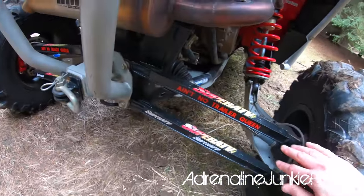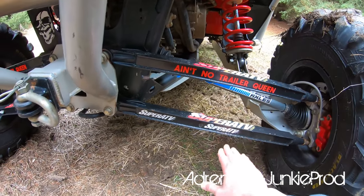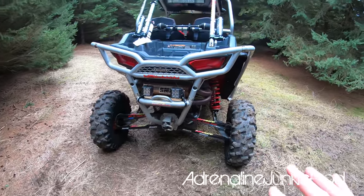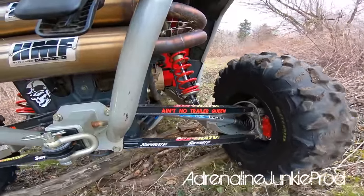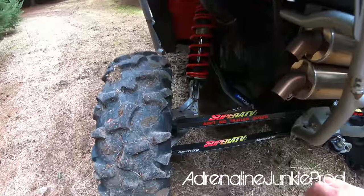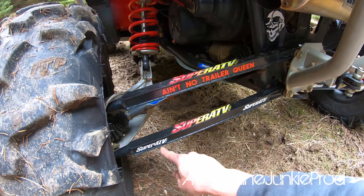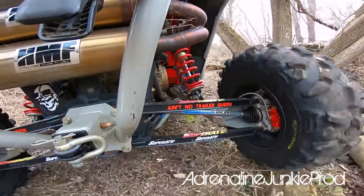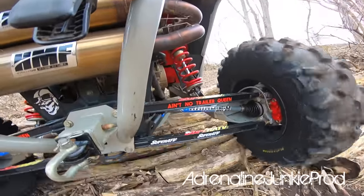Super ATV offers Rhino's, Rhino 2.0's, and an extra heavy duty option now too. The cool thing about Super ATV is they offer a ton of different products that suit everyone's needs and budget. In the back I've got the Super ATV boxed heavy duty radius rods. They've been solid — I've smashed them off a ton of stuff. Rhino 2.0's in the rear as well — especially on a turbo model, do the rears first. If you break a front axle you can still kind of get around, but if you break a rear it's hard because it's a locked rear end and sends all the power to one axle. So start with the rears, then work your way to the fronts.